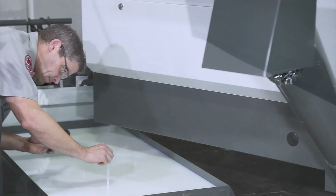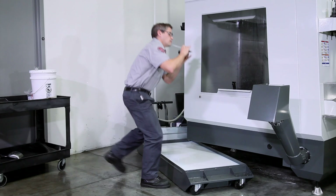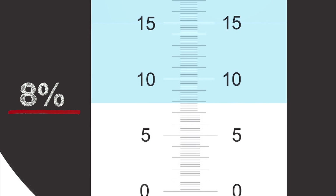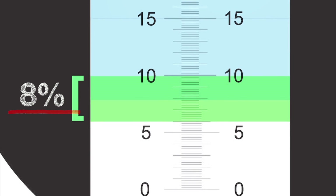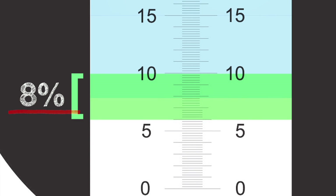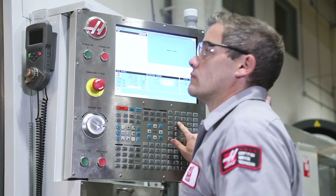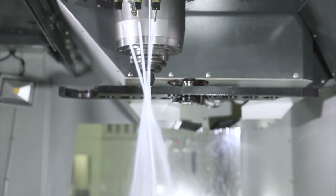When the tank is full and well mixed, check the concentration using a refractometer. Our coolant sample shows a reading just below 8%, right in the middle of our desired 6% to 10% range. Be sure to check out the Tools of Coolant video for information about using a refractometer. Run the coolant system for 30 minutes to give the coolant one final mix.